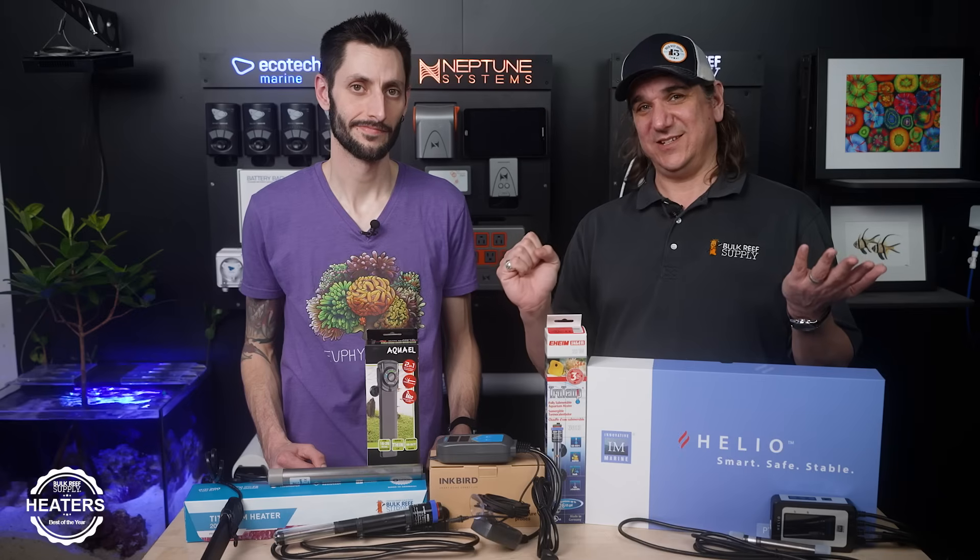That popular heater doesn't come with its own heater controller. Part of the value there is because heater controllers actually wear out the fastest. They turn on and off repeatedly. If we separate them, the heater element will actually last a long time in most cases. So let's separate it and then only have to replace the heater controller.